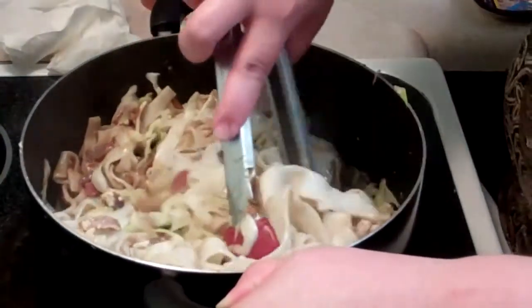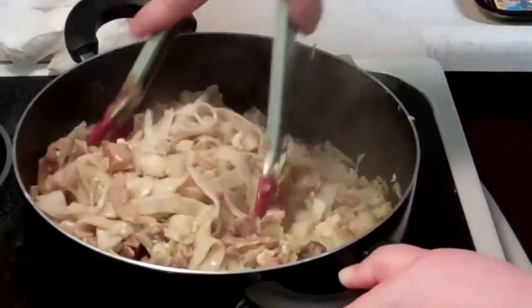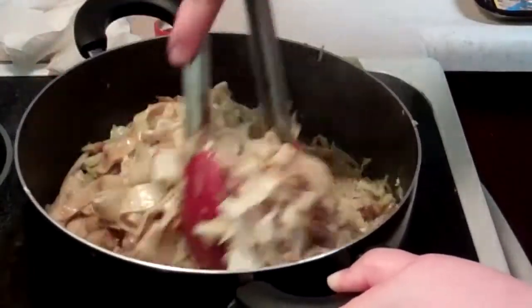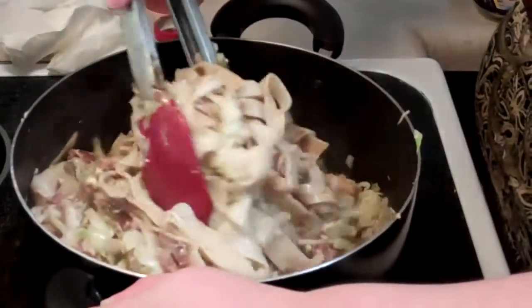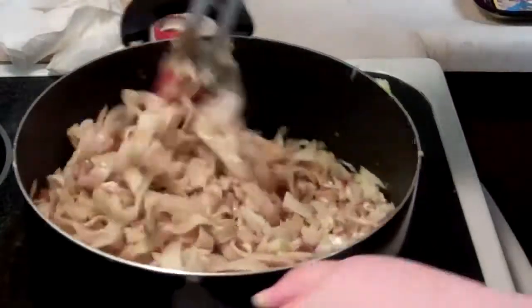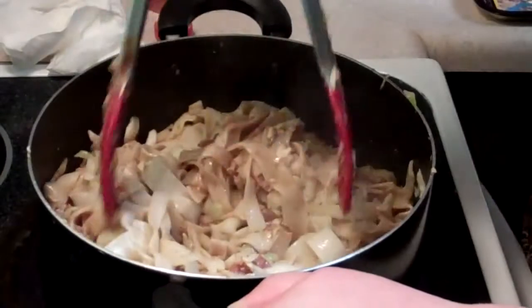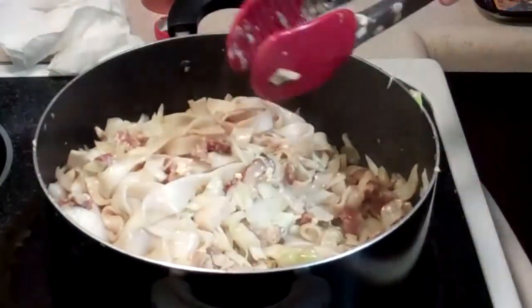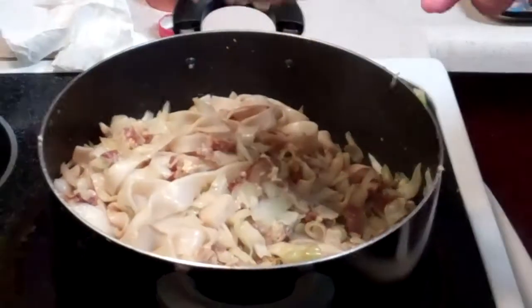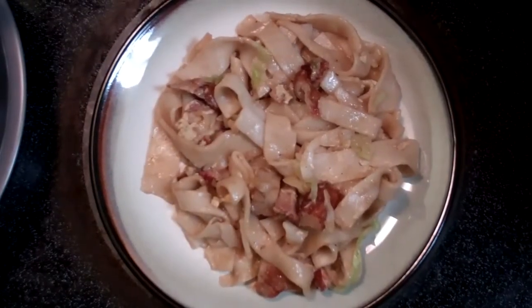If it is too salty for you, you can add more water, and that should lighten the salty base. And this is our easy and simple chow fun. Here's our finished product of the chow fun. I hope you enjoy. Bye.